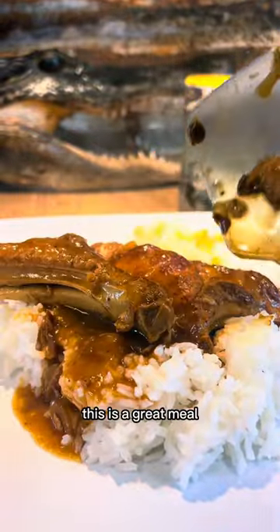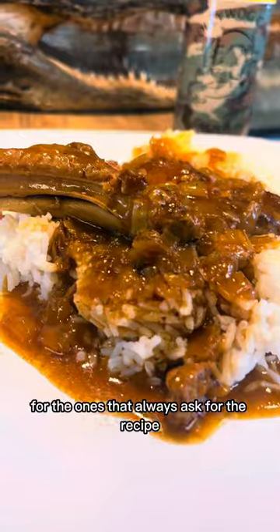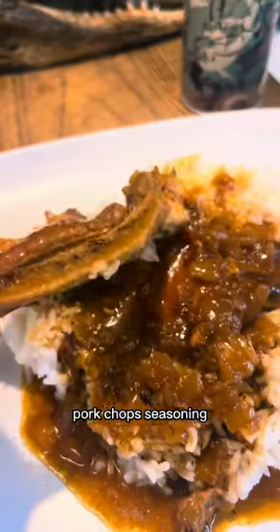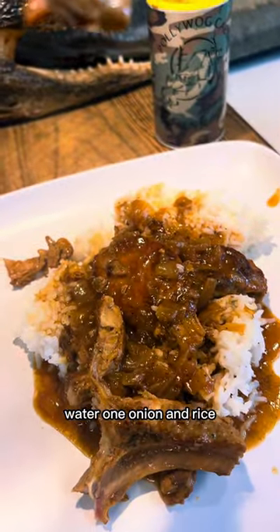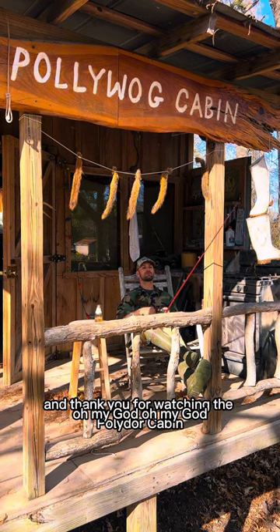If cooked right, this is a great meal with very little ingredients needed. For the ones that always ask for the recipe, it's all here — pork chops, seasoning, water, one onion, and rice. I thank God for another beautiful day on the bayou, and thank you for watching the Polywag Cabin.